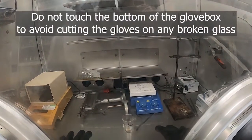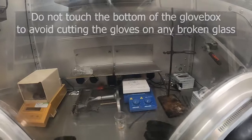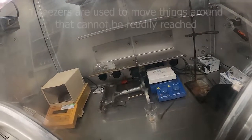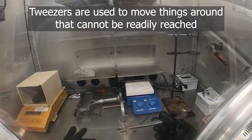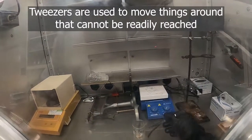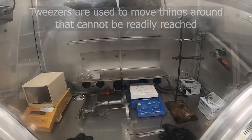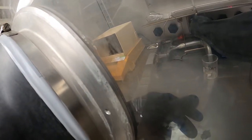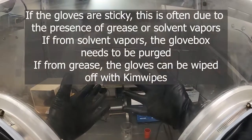It's important not to touch the bottom of the box so you don't get the gloves dirty or touch anything sharp that might cut the gloves and compromise the atmosphere in the glovebox. If you can't reach the back or need to pick up small things that are off the bottom or hard to reach, tweezers are often used. For instance, you can pick up a stir bar with tweezers quite easily, or if you need to get a septum that's way in the back, you can use the tweezers to do so.